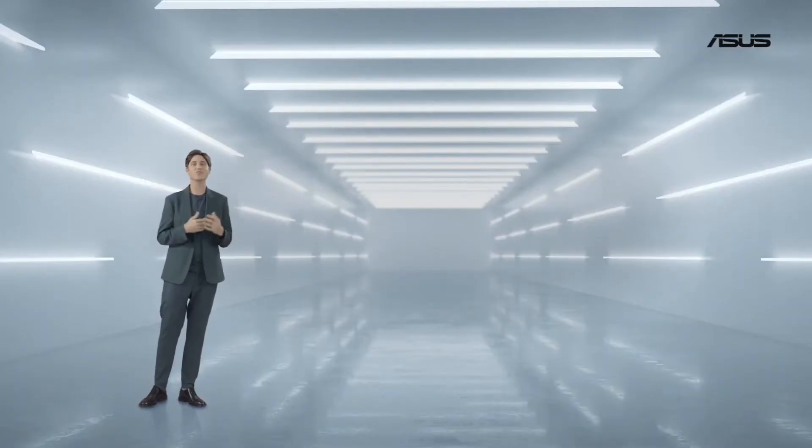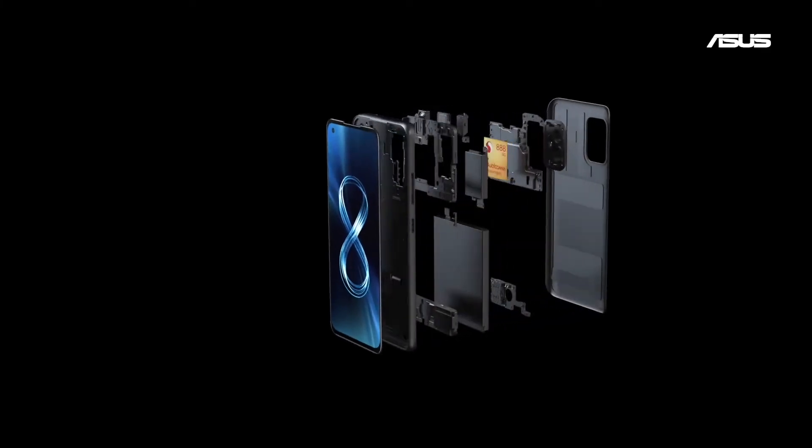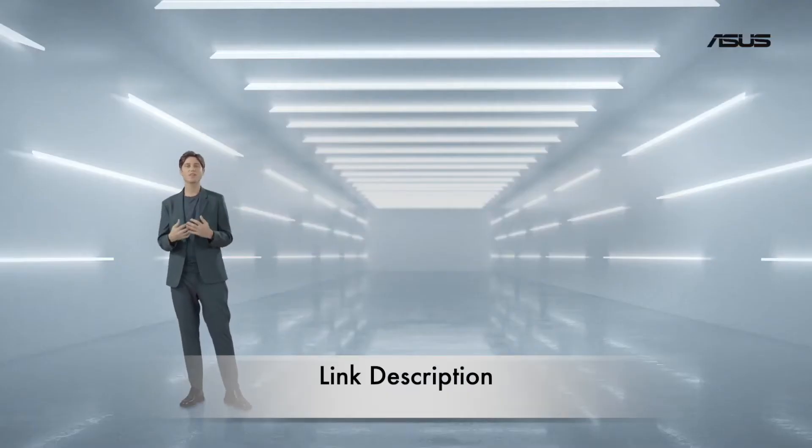In true ASUS fashion, we pushed everything to the limit. First of all, we naturally chose the 5nm Qualcomm Snapdragon 888 to sit at the heart of the Zenfone 8.